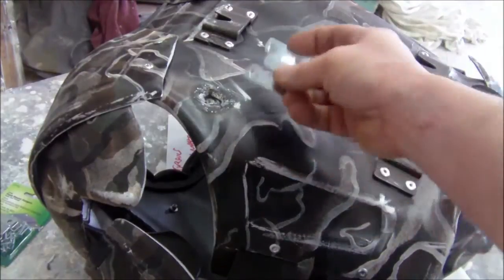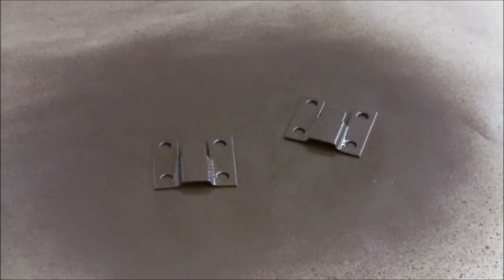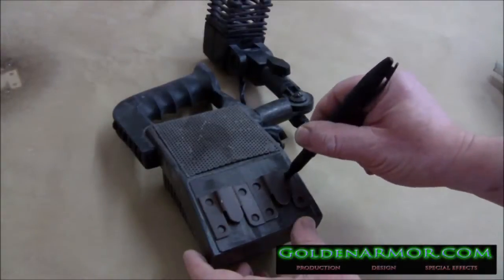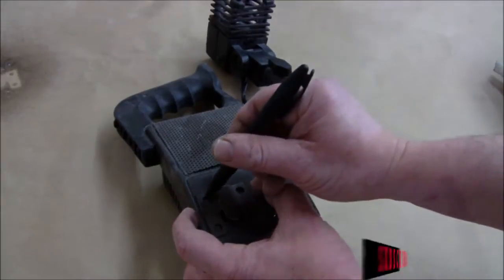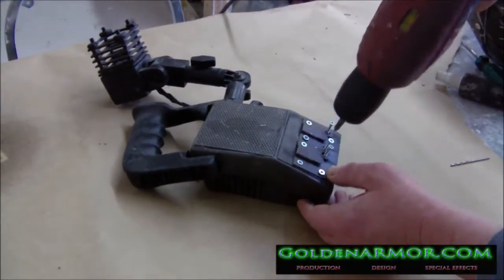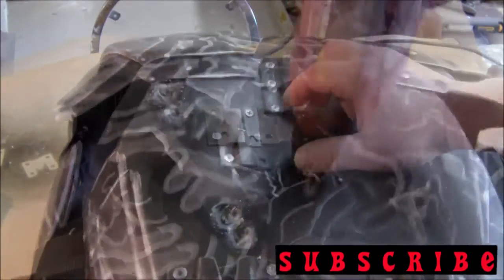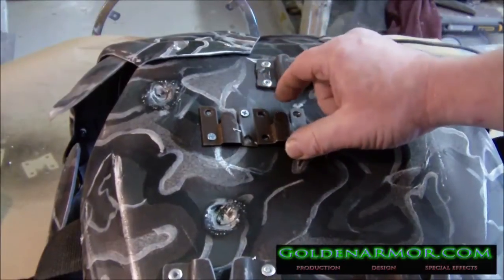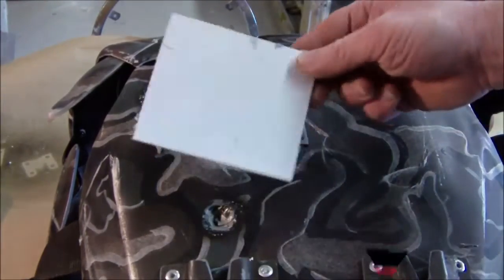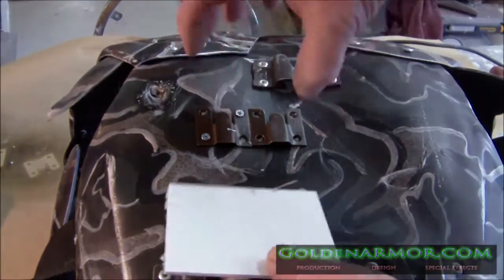On the back plate armor, its mate is going to mount somewhere here like this. You're going to want to make sure that these brackets are side by side so that they meet up with the side by side brackets on your shoulder lamp. To make sure they're secure — even though this armor is pretty thick — you're going to want to use a back plate.